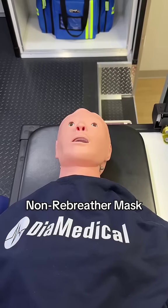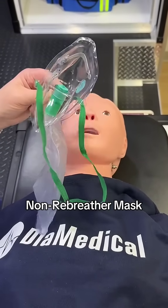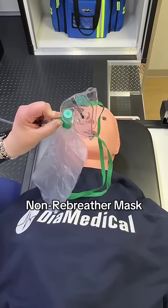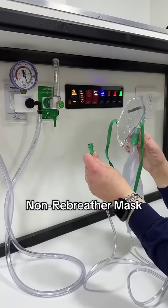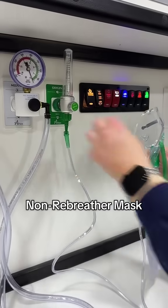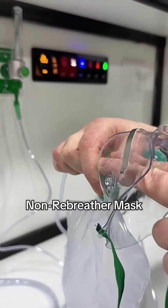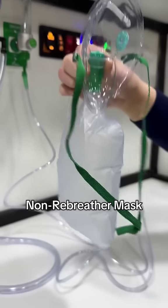Next, the non-rebreather mask. This is going to cover the nose and mouth, and it has a reservoir bag attached. It provides up to 100% oxygen concentration by preventing room air from mixing in. It's used on patients who need a significant boost in oxygen but are still breathing adequately. Fill the reservoir bag with oxygen first, and make sure that bag never goes flat while it's on your patient.